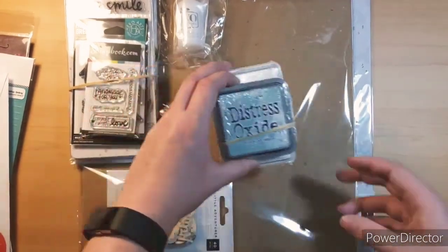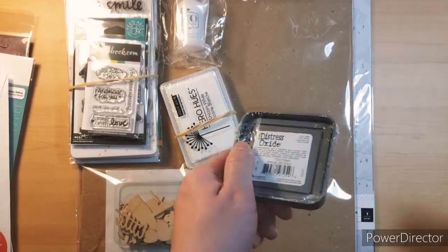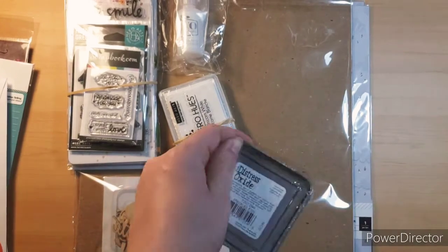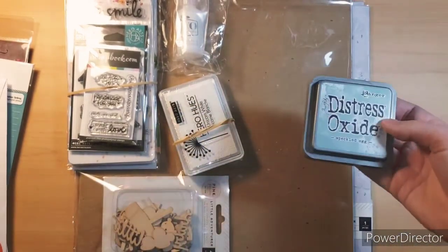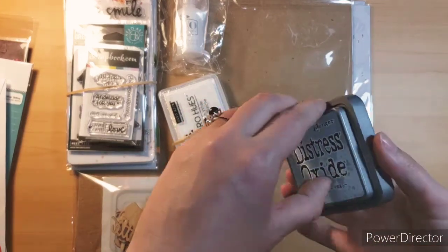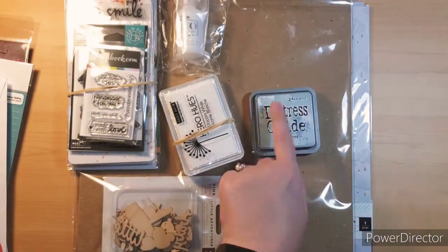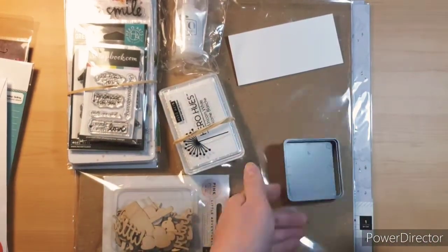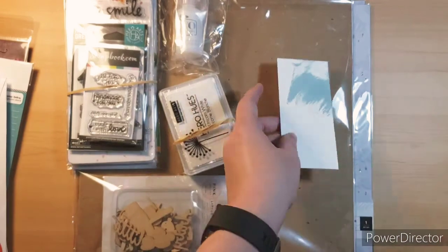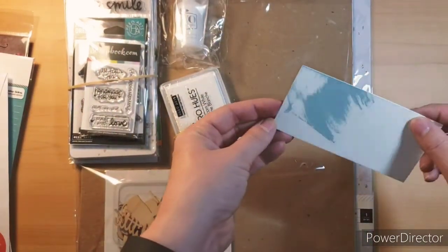And then I got some ink. I had to get the new Distress Oxide — the Speckled Egg — because I love the light blue. The Tumbled Glass is my favorite one and then they had the Speckled Egg one, so I had to get it. Scrapbook.com was actually the cheapest place I could find it so far because it's new. I can't wait to use that one. I have like every shade of blue with Distress Oxide. Love it.